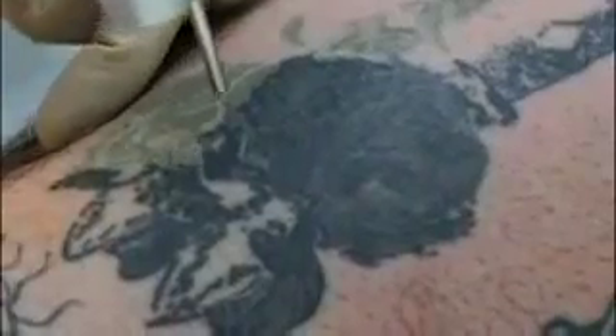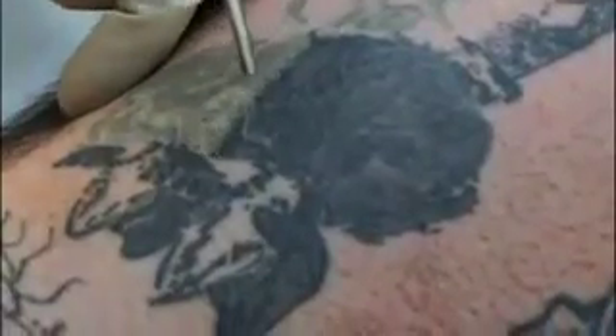We apply topical anesthetic to these for 30 minutes prior to treatment with a combination of benzocaine, lidocaine, and tetracaine. That does help take some of the sting out of the treatments, but all patients invariably feel discomfort with tattoo removal.